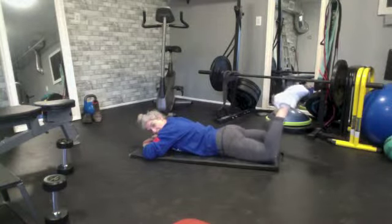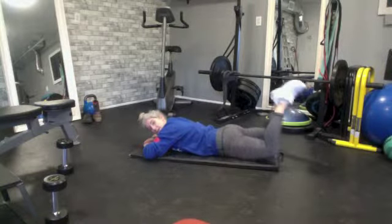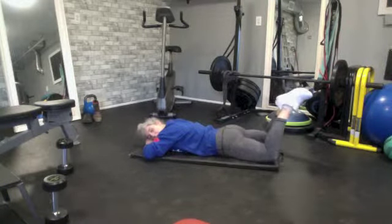Drive up. Not the biggest movement, just this movement here. My glutes are on fire.